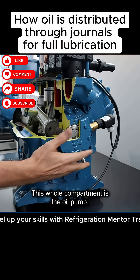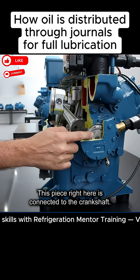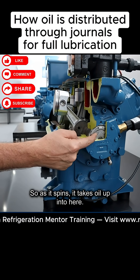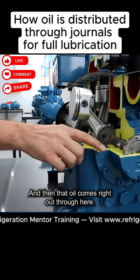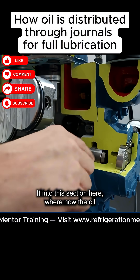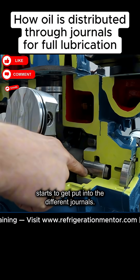The oil pump is right here. This whole compartment is the oil pump. It is connected — this piece right here is connected to the crankshaft. So as it spins, it takes oil up into here, and then that oil comes right out through here into this section here, where now the oil starts to get put into the different journals.